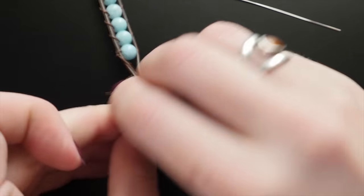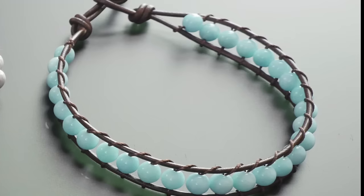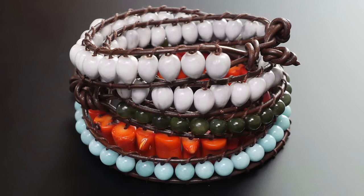Then tie a second knot or add a button if you wish with the leather cords a short distance from the first knot. This design looks great as a single wrap, or make it extra long and wrap it around your wrist twice or three times. It's easy to make this bracelet your own through choice of materials. Try layering a few of them together and varying the number of wraps.